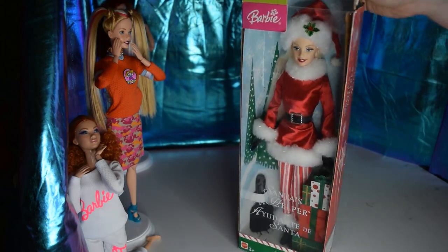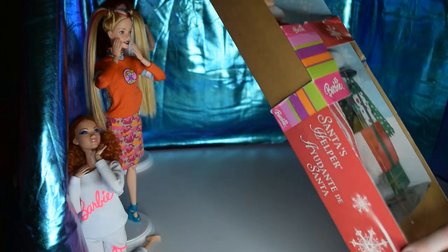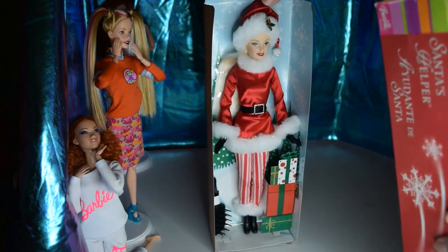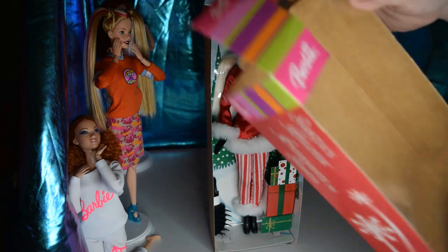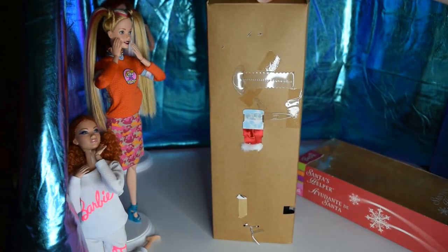Let me get her out of the box so you can see how she is and what's all with her, in case you're interested in actually collecting her for your own collection. Here she is — that's all that was in the box. I don't know if she was going to come with anything else; pretty simple.